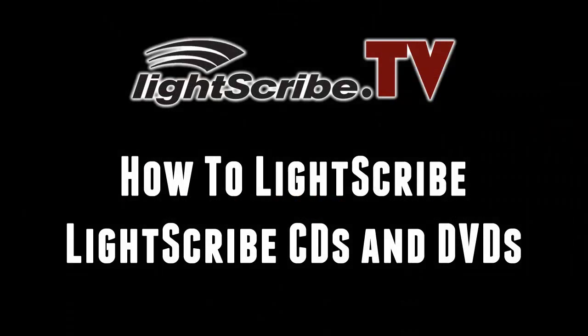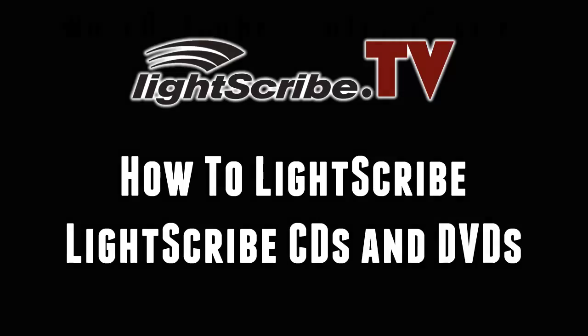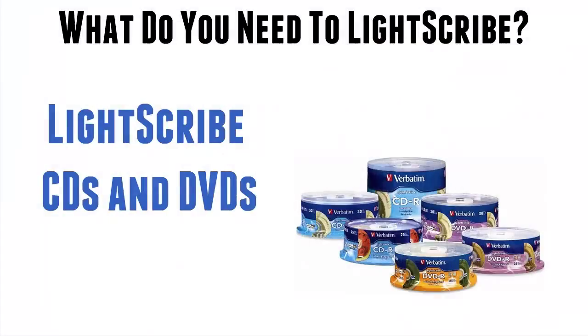Welcome back to Lightscribe.tv. In this second video in the series, I want to look at the next component in creating Lightscribe labels, and that is the Lightscribe CDs and DVDs.